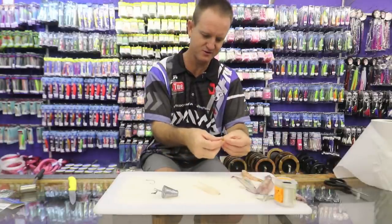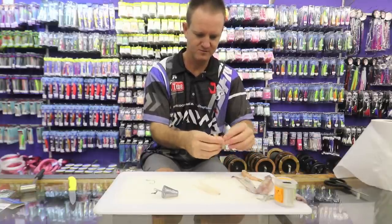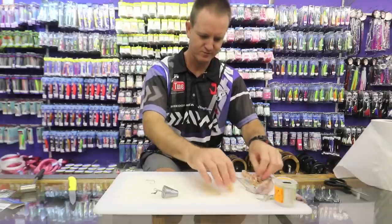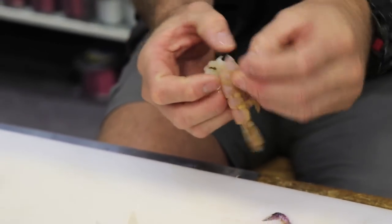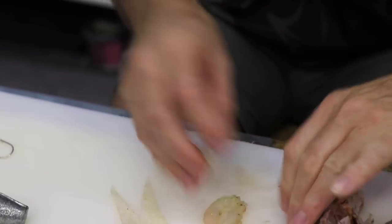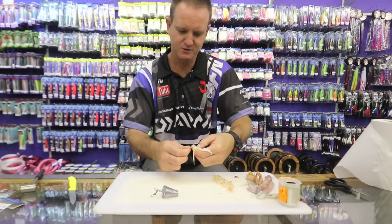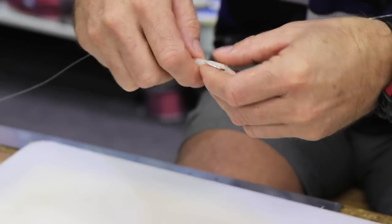I'm just going to take off the shell of the prawns. You can also use crayfish for this if you have. A bit of latex cotton — very simply, take a chocker, put the hook in the back.